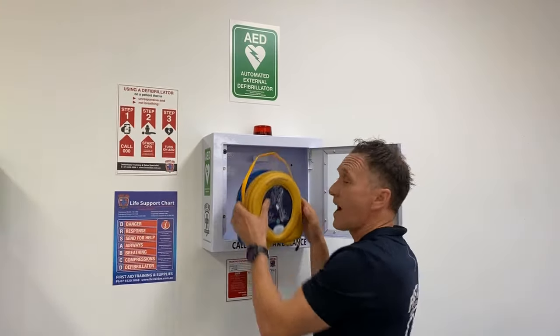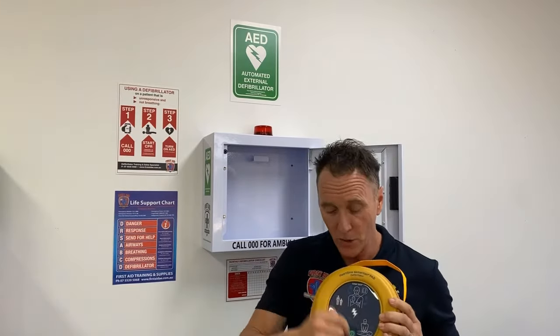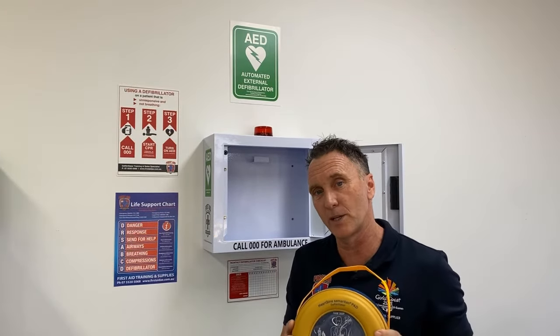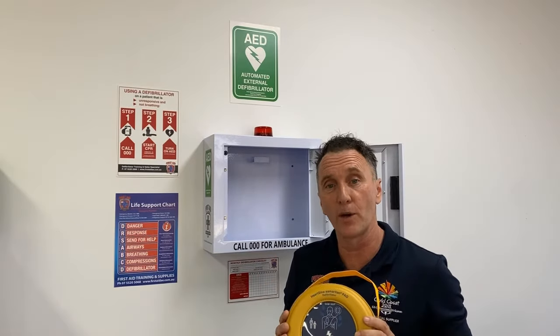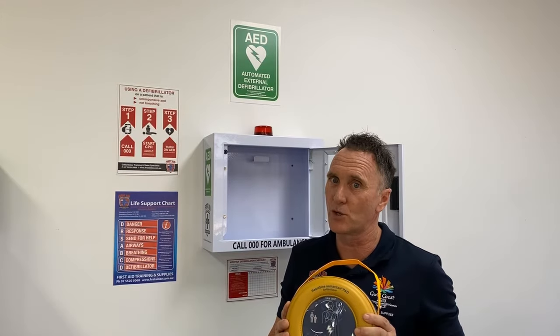And of course we have the HeartSign 360p fully automatic defibrillator. Why fully automatic? Because quite simply there is no shock button on this defibrillator — you turn it on and it works out whether it needs to shock or not. It has visual prompts to tell you to stand clear and verbal prompts as well, and it will let you know if a shock is going to be delivered and give you clear indication on your CPR by giving you a metronome, helping the rescuer in this emergency situation.